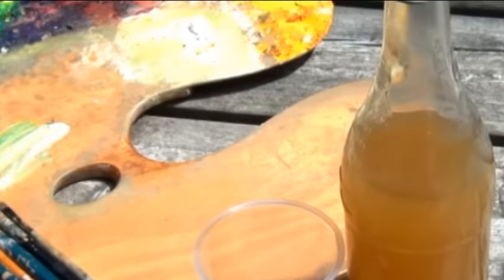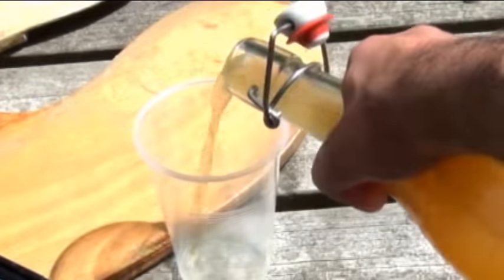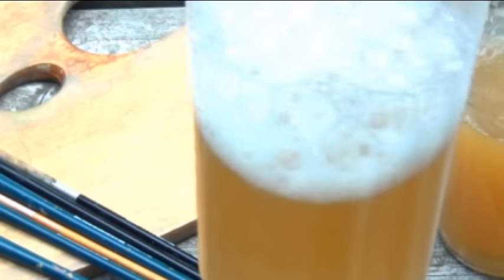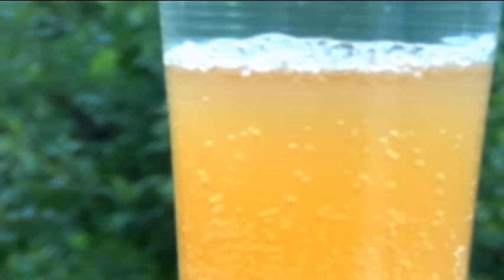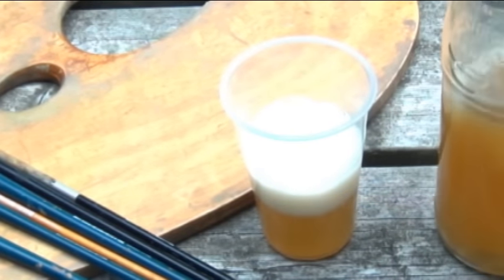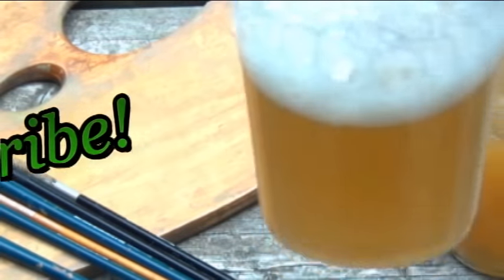When your soda is nice and bubbly, put it in the fridge to get cold. I love drinking this when I'm outside painting landscapes — look at all those little bubbles, and watch how nice and fizzy it gets when you pour it. Would you believe this soda is actually really good for you? There are tons of probiotics in here that work wonders for your digestive health. And unlike store-bought ginger ale, this stuff actually tastes like ginger. It's especially good when you're under the weather. I love sharing recipes and painting pictures for you guys, so if you enjoyed this video hit your subscribe button and I will see you very soon.